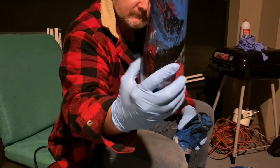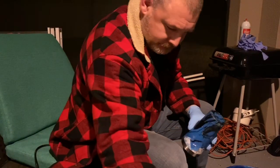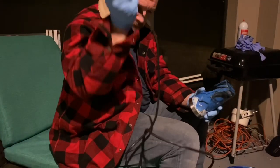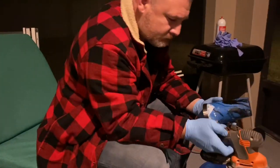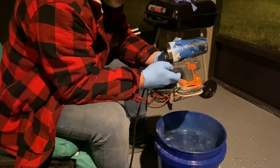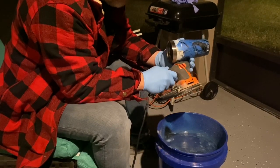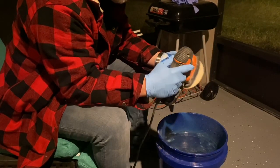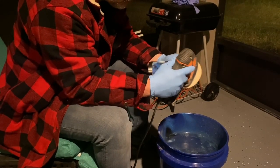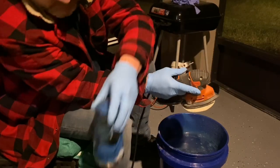So Scott has another way he wants to try it that we're going to do tomorrow. Right now what he wants to do is wet sand. He's gonna just hit it real quick to get the heavy stuff off — just a little bounce off.